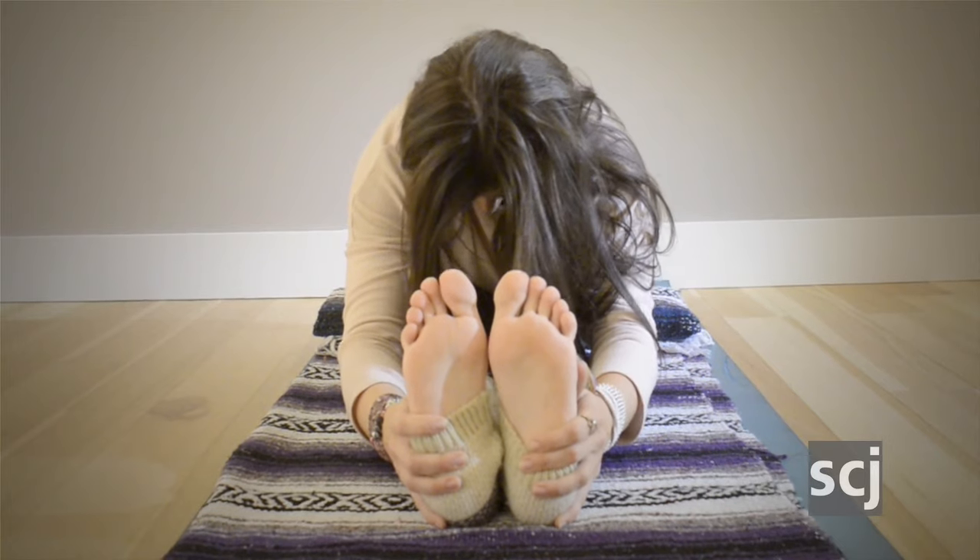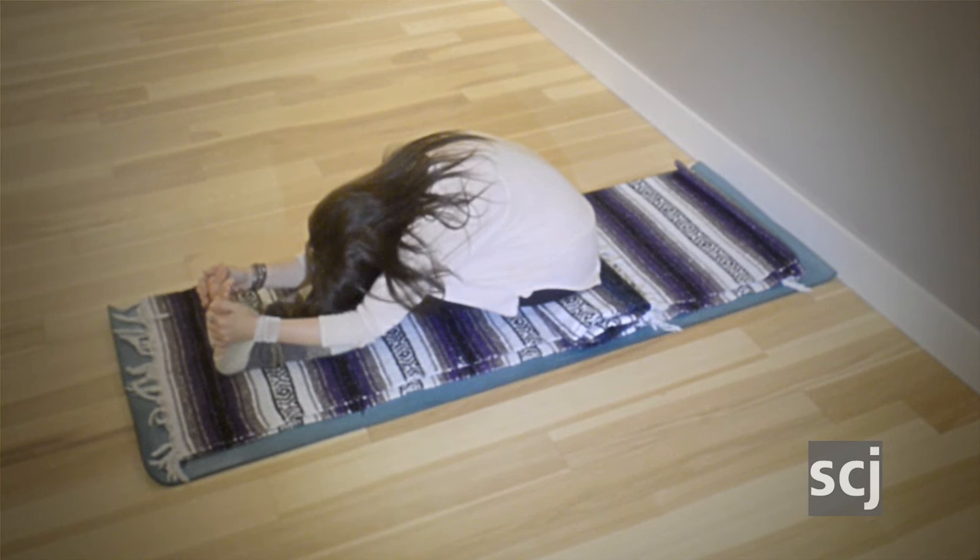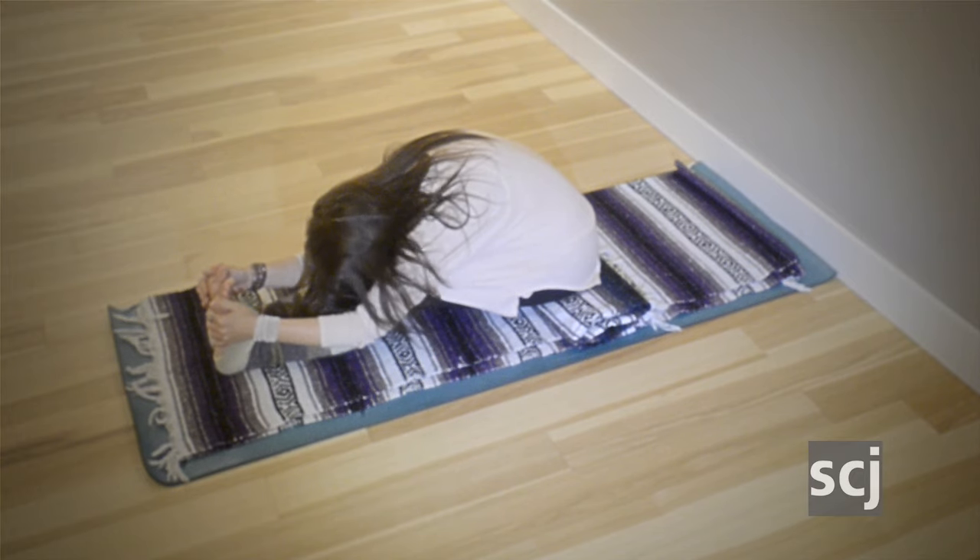You can rest in this pose as long as you'd like, really focusing on allowing the body to relax and settle into the support of the earth. And our final pose is called Shavasana.